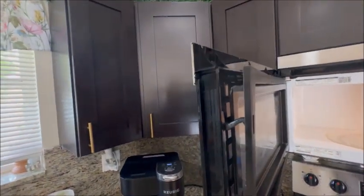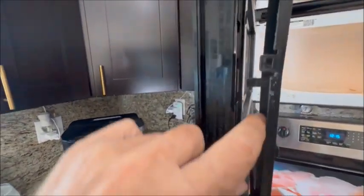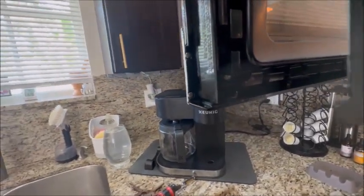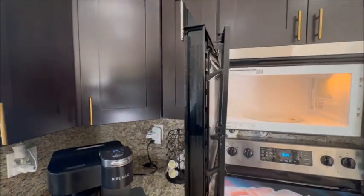Basically all you do is take that top screw out, then you have to pry this frame away from the door. There's another screw in there that goes to the bottom of the handle — just take that screw out, put the handle in, screw them back in, and you're done.